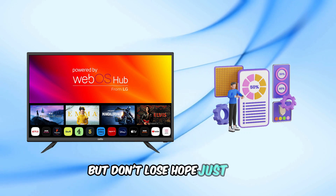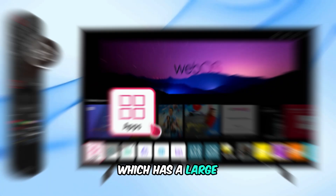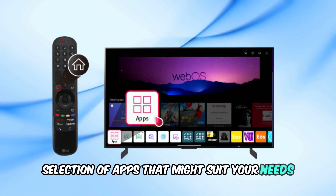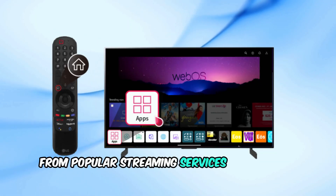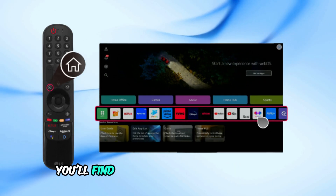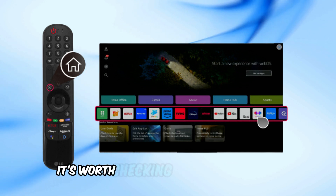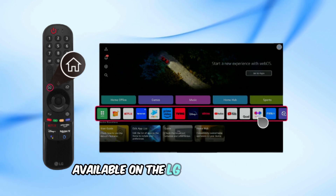But don't lose hope just yet. LG TVs come with their own app store, which has a large selection of apps that might suit your needs. From popular streaming services like Netflix and Hulu to gaming and sports apps, you'll find plenty of options to explore. So before going further, it's worth checking out what's already available on the LG Content Store.